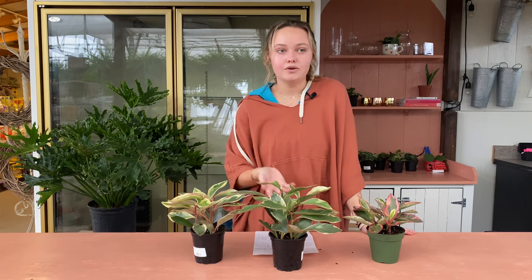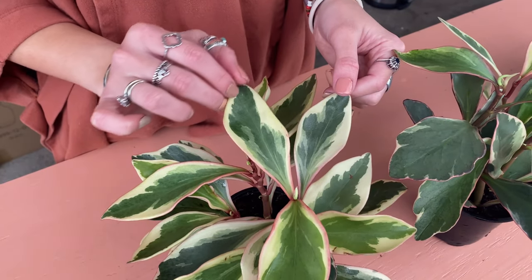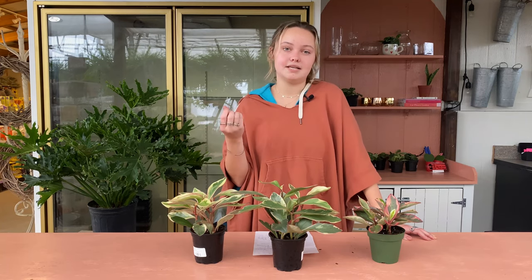Peperomias are a super popular houseplant family simply because they are non-toxic to pets, so if that's something you really care about, these are a great option. They're also super easy to care for — Peperomias are very drought tolerant, so they are forgiving if you forget to water. Due to their fleshy leaves, they hold all of that water, so making sure your soil has good drainage by using something like a cactus soil is really important, because it's got those sand particles that allow water to flow through freely.